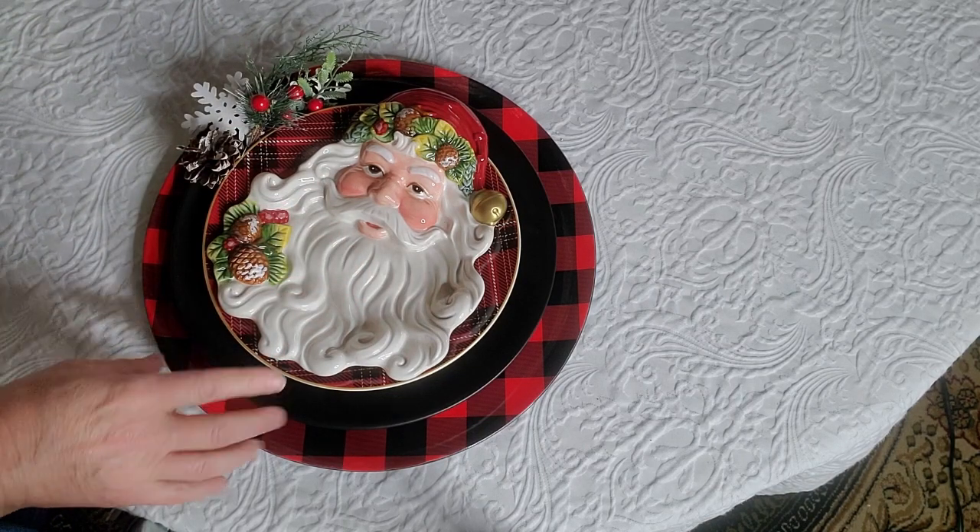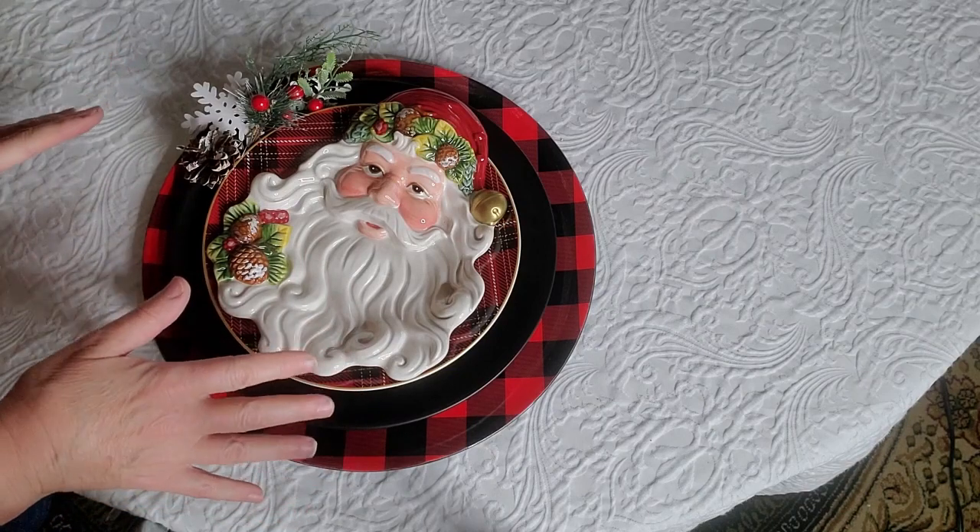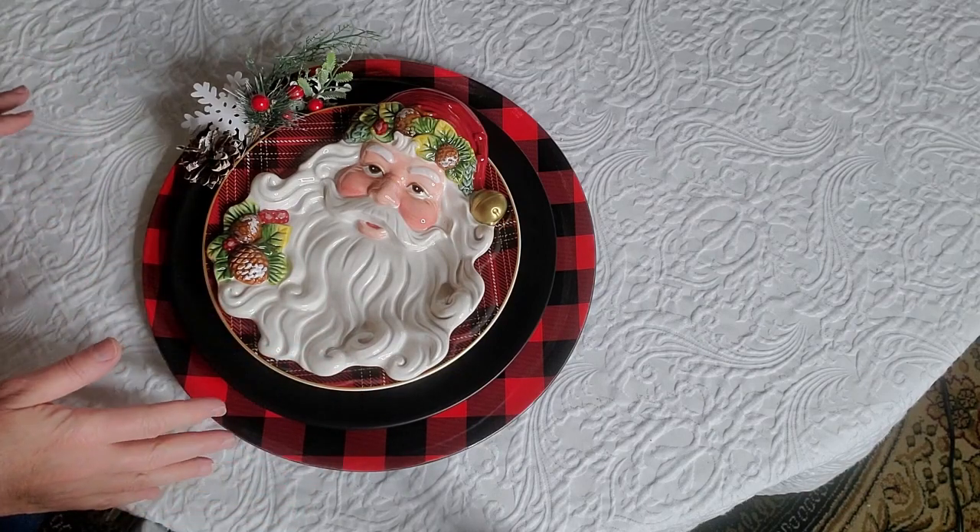Now for the napkin — instead of placing it on the plate somewhere, because I don't want to cover up the Santa, I'm going to use the glasses around the table and set the napkin in there.